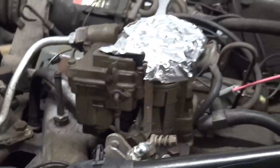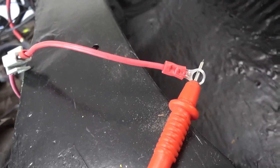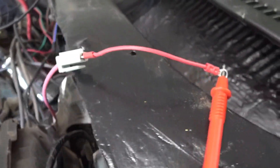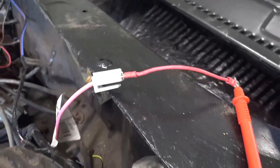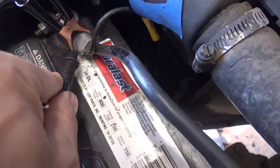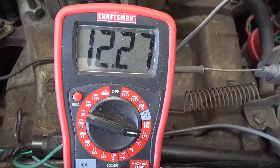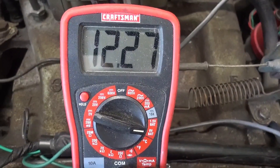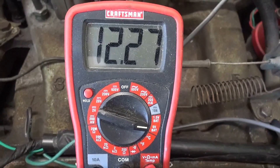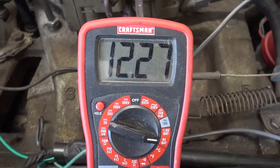In order to test for voltage, I have the red probe attached to that pink wire and the black on the negative battery. We're looking good — we have 12.27 volts. Plenty of voltage there. The other thing I want to do is test a couple of the grounds.